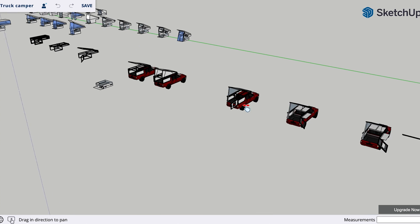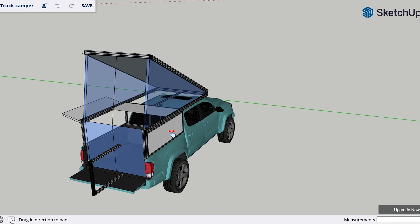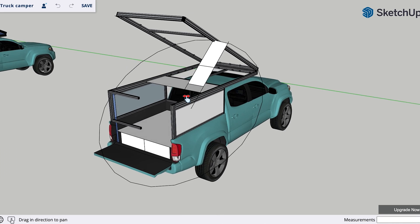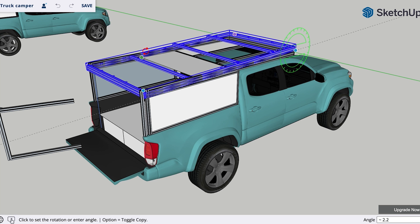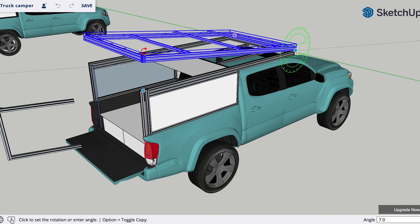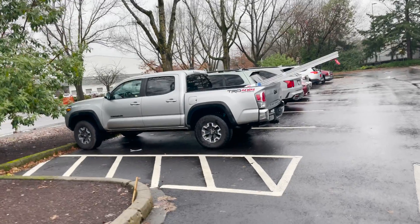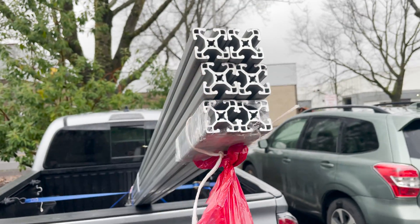One design choice that I was really interested in, that I didn't see a lot of DIY campers do online, was have a fully unobstructed back opening. A lot of campers you have to crawl on your hands and knees to get into, and I wanted to remove that back support beam that goes across the top of the camper to allow you to walk fully upright into your camper and ideally have a good view when you get to a campsite. I decided the best course of action was to build the thing out of an aluminum extrusion frame.